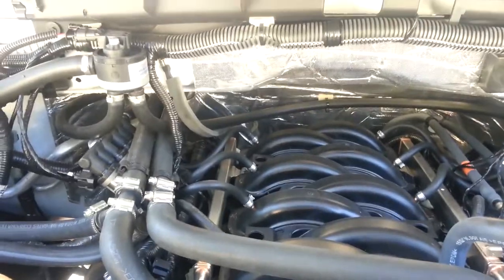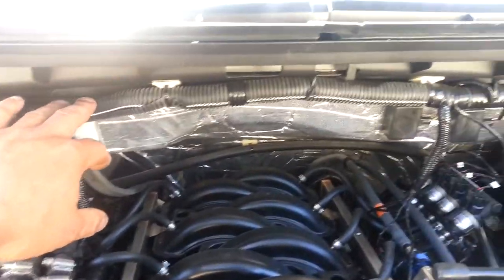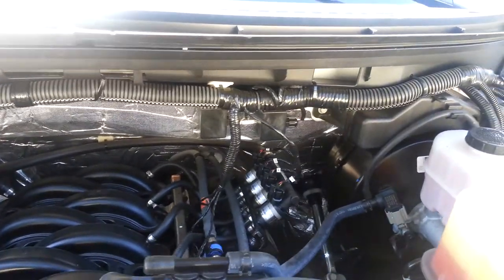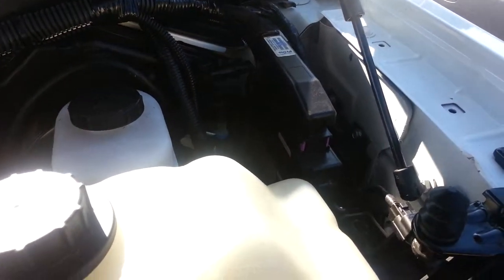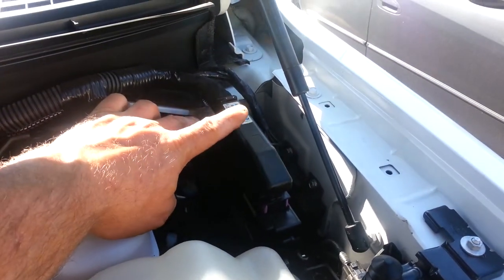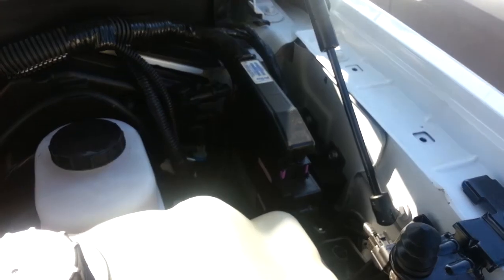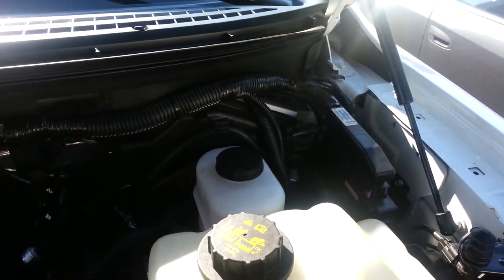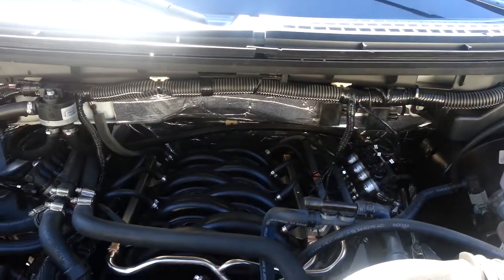Pretty simple. We've got all of our wiring nice and tight up here, loomed up, taped up, everything clean. This was a good location to mount our ECM for the propane, and we've got a couple of the injector modules down on the side. So overall, we've got a nice clean, kind of a factory look to it, and it looks like it belongs under the hood.